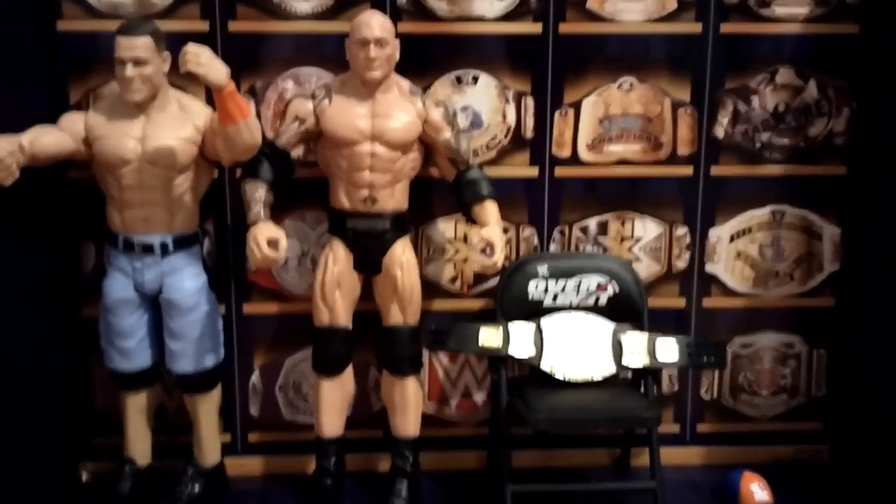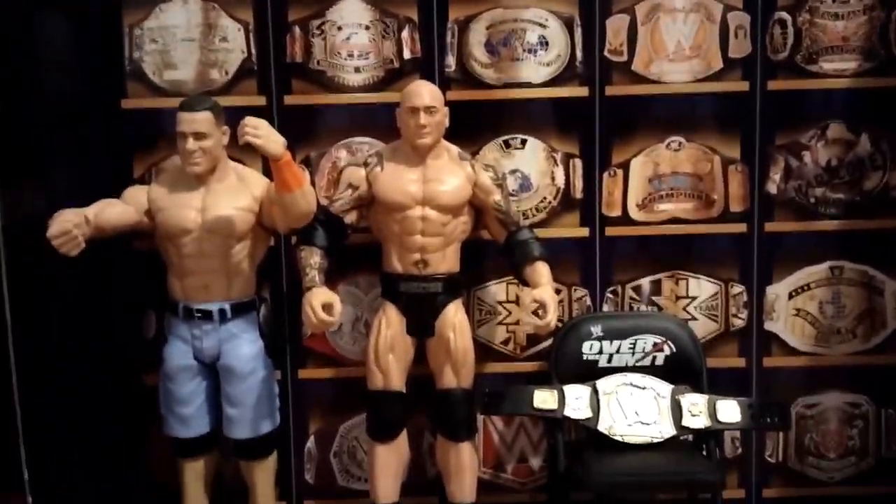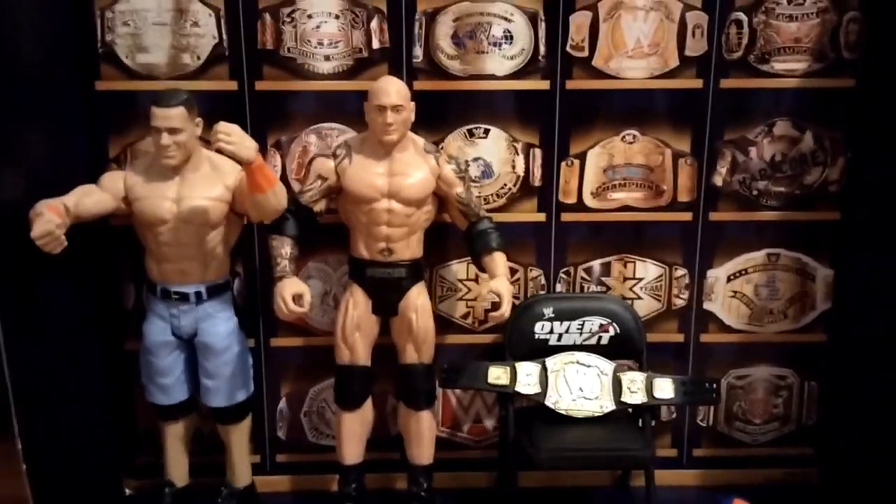This is everything in the pack, and now I'm going to set everything up and give you a final display. All right guys, I just set everything up — I even put the nice WWE background, the little cardboard that came with it. So yeah, this is what it looks like — we got John Cena, Batista, the chair, the belt, and the hat.